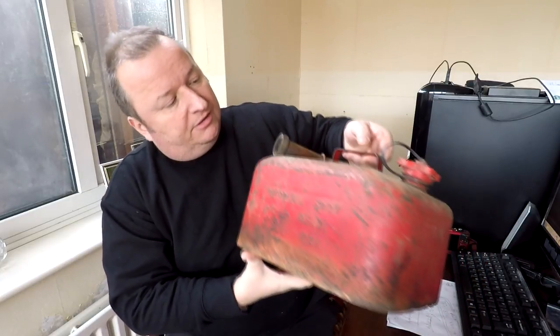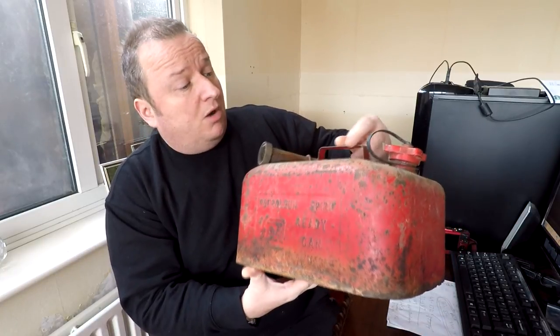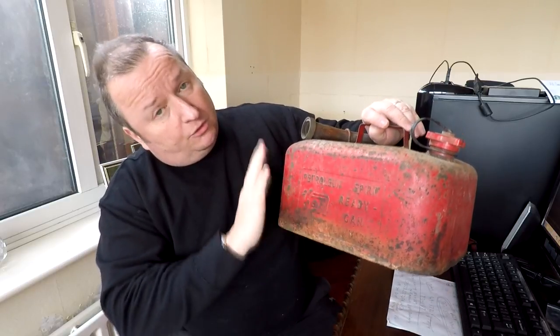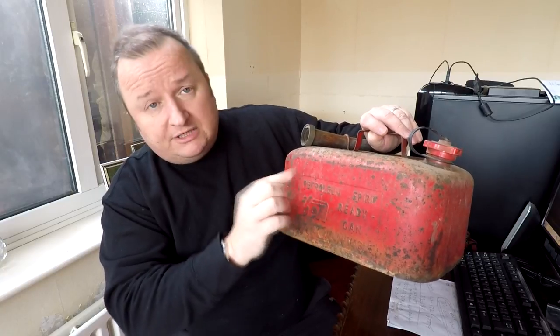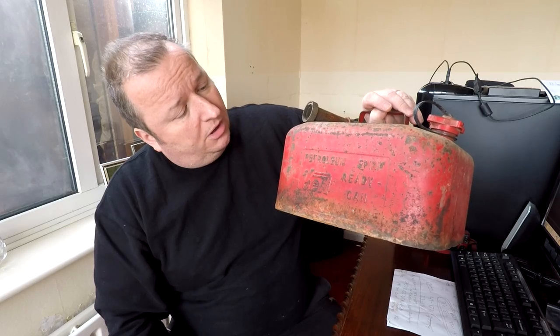That brass spout should polish up really, really nicely, I'm hoping. I presume this is maybe 1950s or 60s — definitely no later, I think this would be pre-1970s. So it is quite an old piece. I'm going to be doing it in the original red color and I'll also lacquer it in a 2K lacquer. I'll highlight all the writing with black, or maybe white — I'm not too sure yet. So that's one of the restorations coming up.